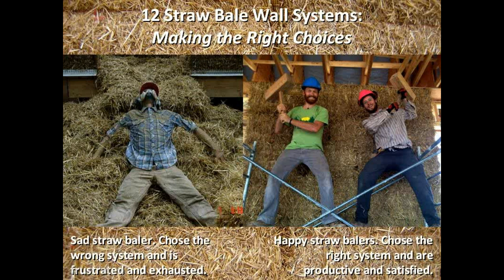One thing I have seen with straw bale building is that for as many people who go through the process and really like it — who come out the other end thinking this was a good thing to do and would repeat it or encourage others — there are just as many people who get to the end of it and, not that they don't end up with a good house, but they end up feeling like 'god, that was a lot of work' or 'this didn't turn out the way I thought.' For this presentation I call them sad straw bailers and happy straw bailers. What we want is as many happy straw bailers as possible.